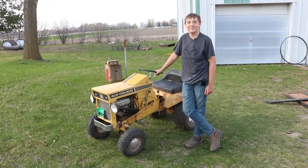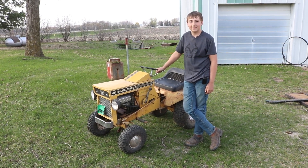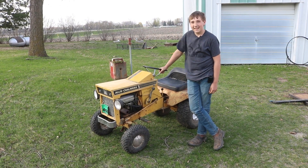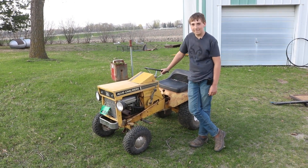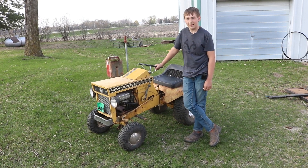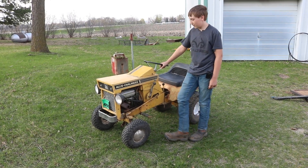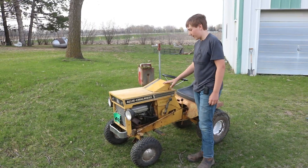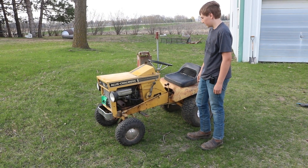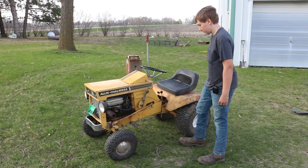Now you're really starting to get the collection of Allis Chalmers mowers. Who got you started in that hobby? I think somebody named Jim — he sold me mowers that he needed space for. So what do you have so far? Well, I have this B208, late 60s to early 70s. It's a pretty nice mower — it runs and drives really nicely and doesn't smoke that much.